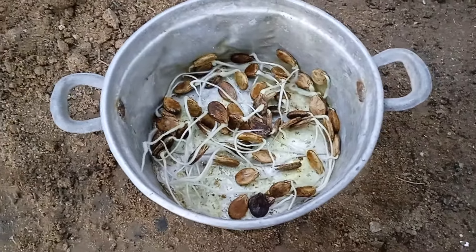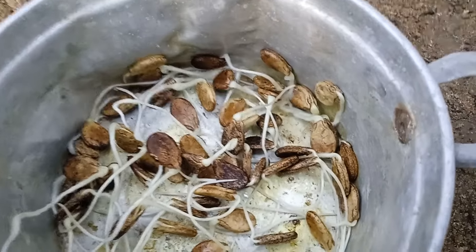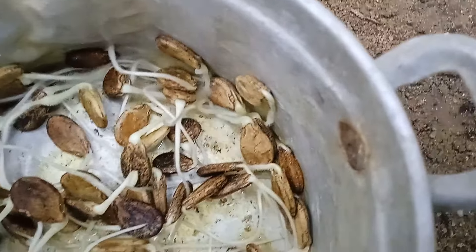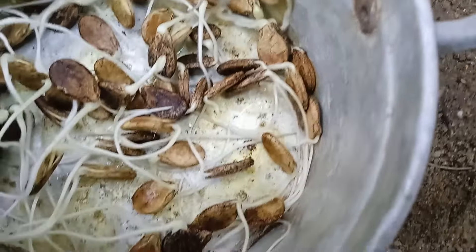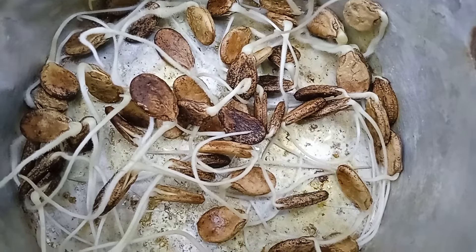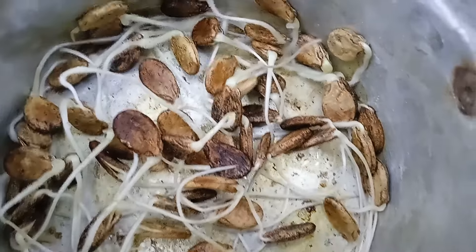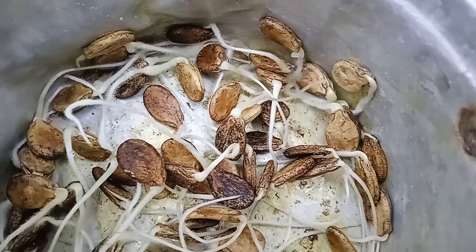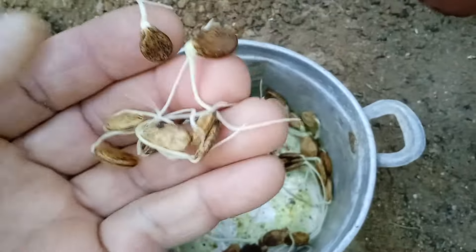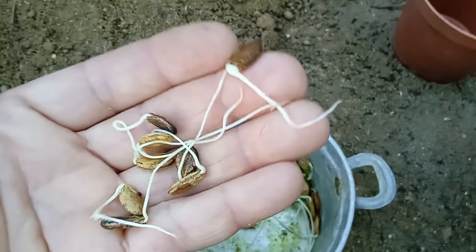Pre-sprouting seeds is a great method for the impatient gardener. It lets you see the seeds sprout before they are covered with soil. Benefits of pre-sprouting seeds include saving money by testing the viability of older seeds, conserving space by only planting the seeds that germinate, and saving time waiting for seeds to sprout indoors. Consider pre-sprouting your watermelon seeds for a successful and efficient gardening experience.